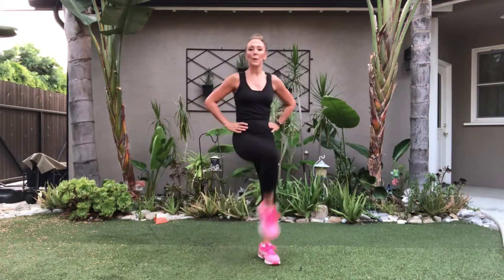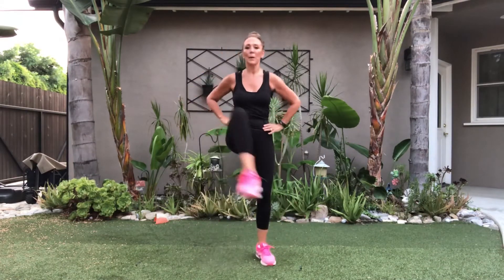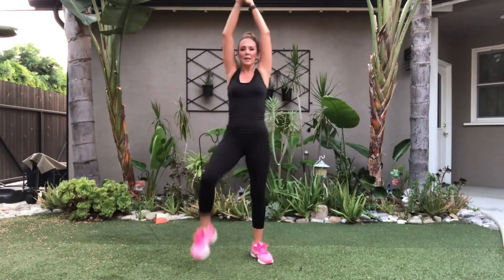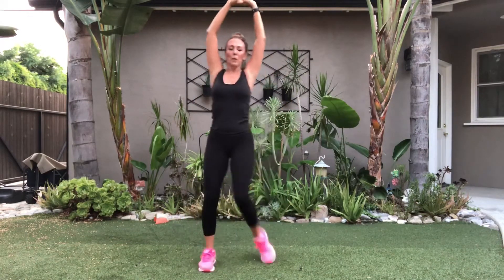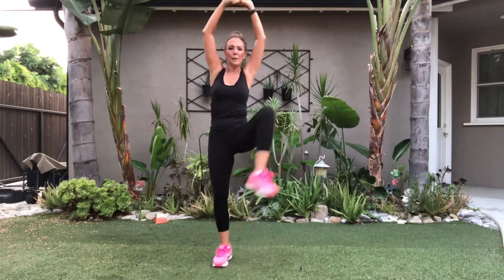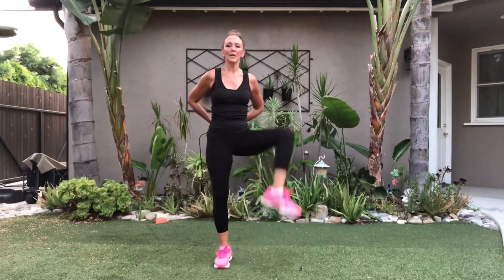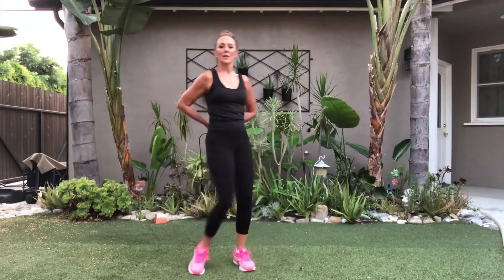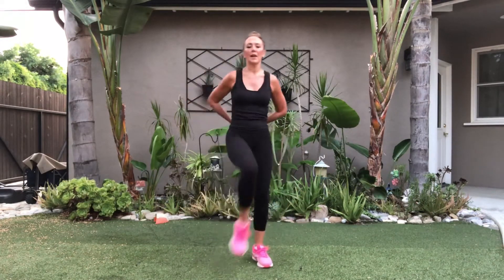We're doing single hip openers. Here we go, hands on hips. Over, over. Hands up. Five, six, seven, eight — march out. That's it.